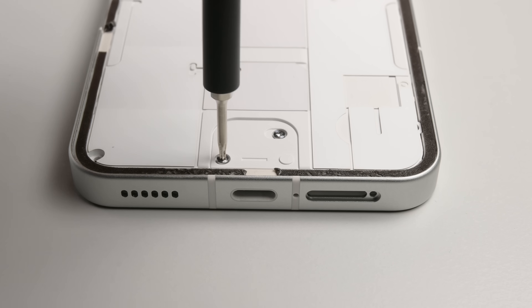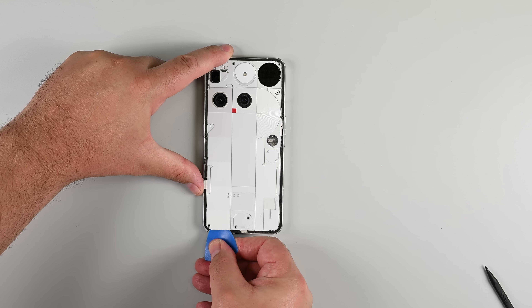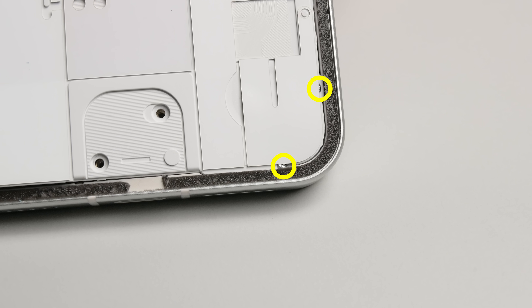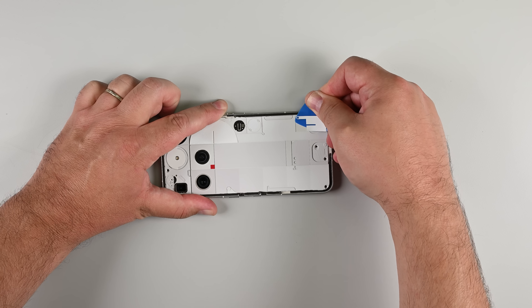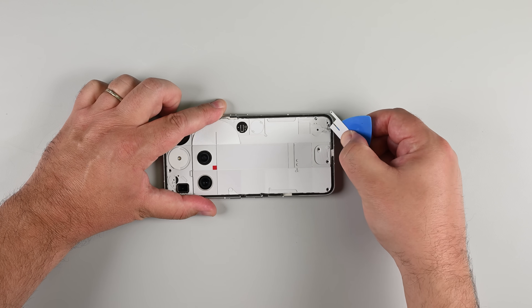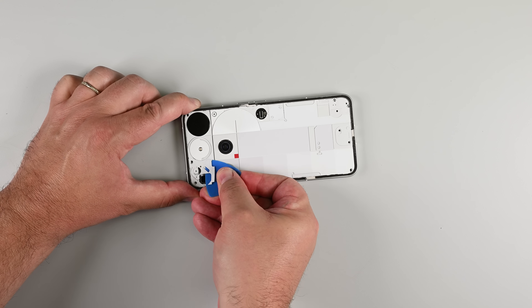Immediately, we can access the T5 Torx screws visible through the panel, but even with them removed, the rear housing puts up some resistance. After poking around, it turns out some decorative stickers are hiding even more screws. Using thin decorative stickers to conceal screws is a bummer — it not only makes disassembly tricky, but getting those stickers back in place during reassembly will be nearly impossible.